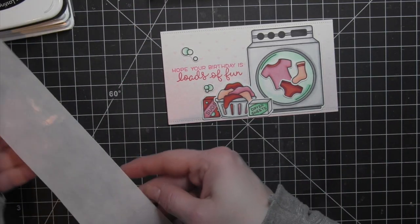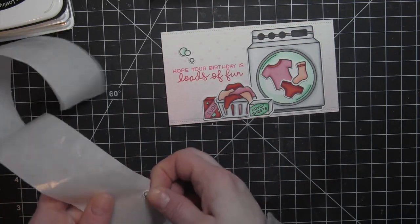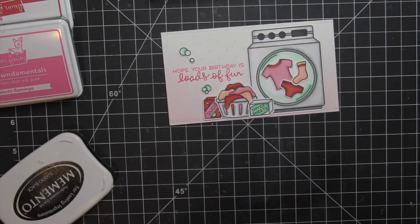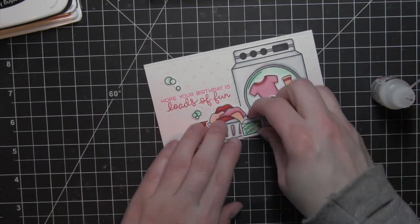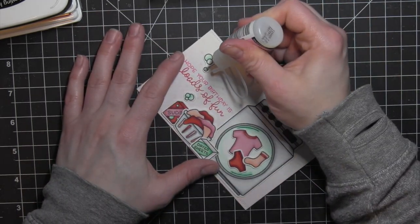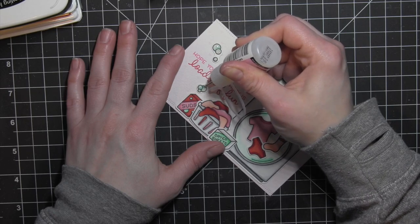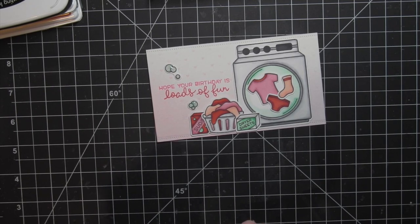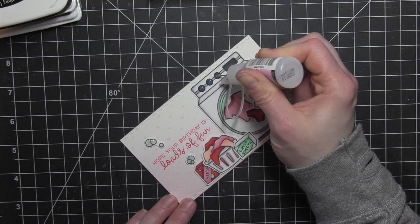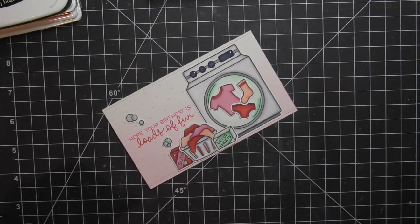Once I attach the bubbles with those bling glue dots — this is a great example of where they work perfectly — I'm going to take some glossy accents and go over those bubbles to really make them shine and have that great dimension. I did also apply glossy accents to the buttons on the top of the washing machine, and that makes a huge difference — instead of having a really flat black look, you get a great glossy look that draws your eye to the whole image.